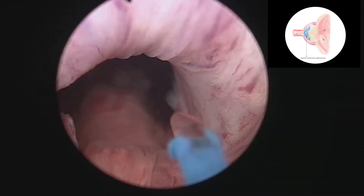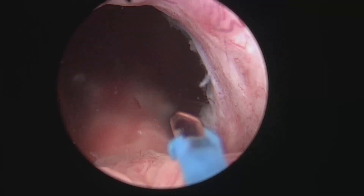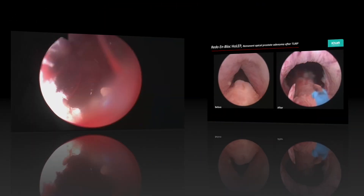The patient voided the next morning after four years of self-catheterization. He was extremely happy. You can see the excellent preservation of the sphincter.